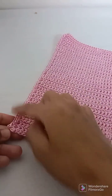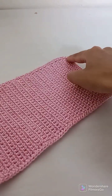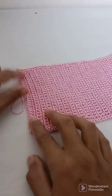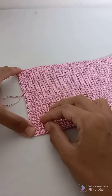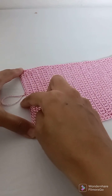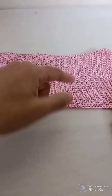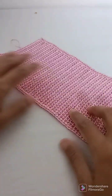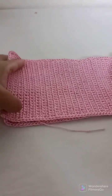All the edgings are completed. I started with 24 chains and 50 rows. In the edging I increased one stitch at each corner — total four stitches increased. That means 24 basic stitches plus 2 increased stitches gives 26 stitches across, 50 stitches along each side, so I have a total of 102 stitches.